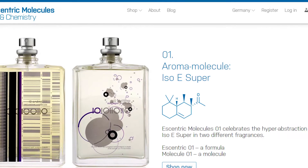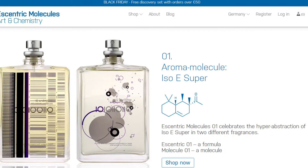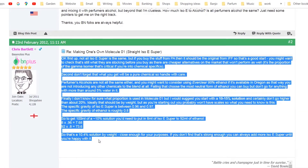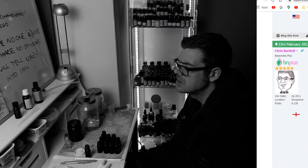Now, Molecule 1 is based on ISO-E Super, albeit it's an ISO-E Super that isn't available to the public. After consulting the Base Notes Forum, the consensus there is that the closest you can get to the version of ISO-E Super used in Molecule 1 is to use Timber Silk.